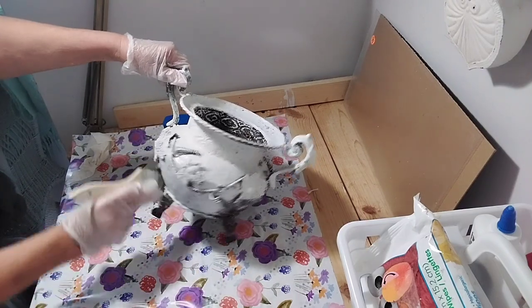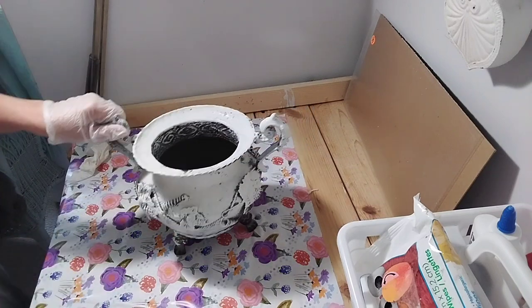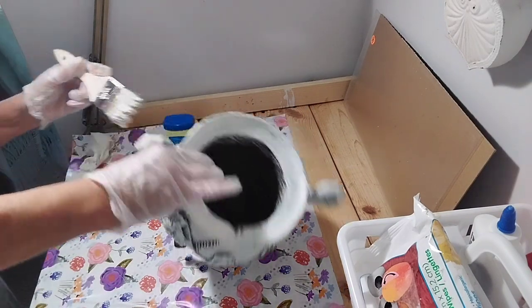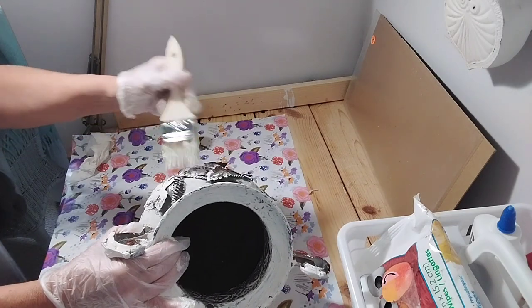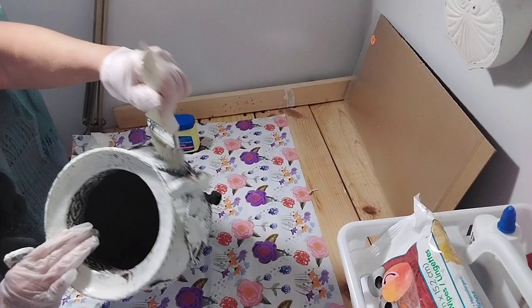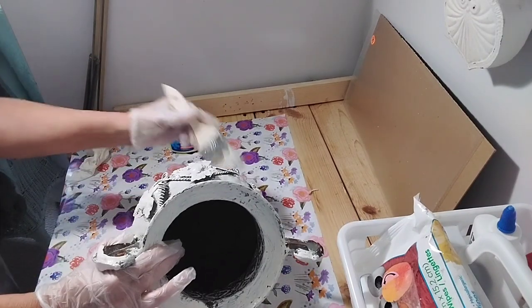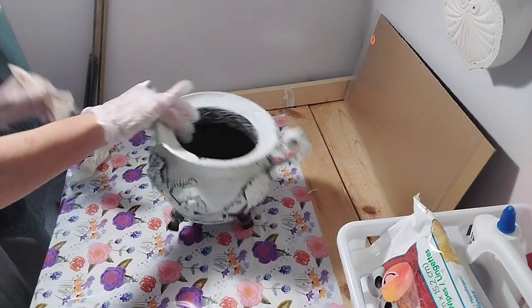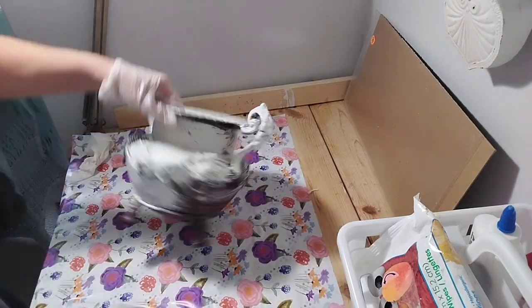After I get it painted, I think it looks better white — depending on your taste — but this goes better with my home decor, which is cottage farmhouse, cottage garden, cottage core. I'm going to put a plant inside it, which I thought would be cute. I always like little urns like this for plants. Urns or soup tureens look really good for plants.